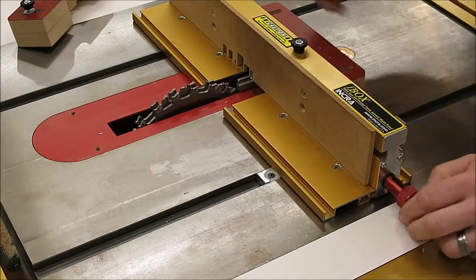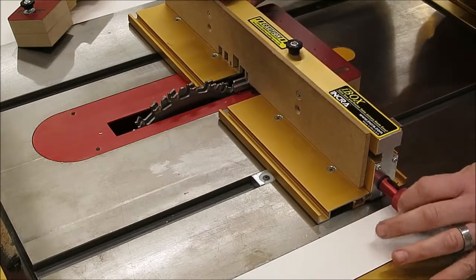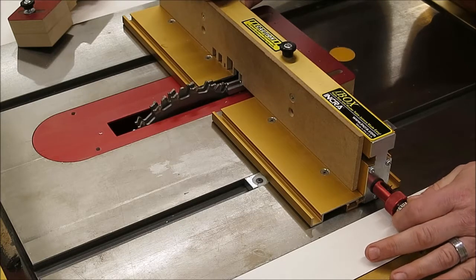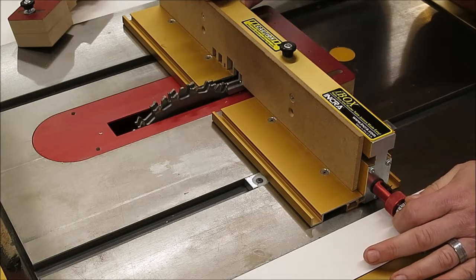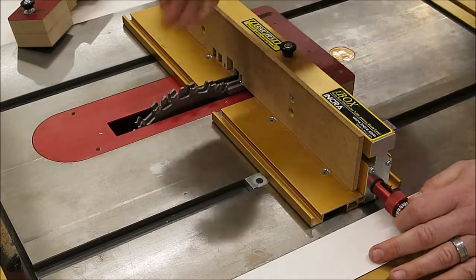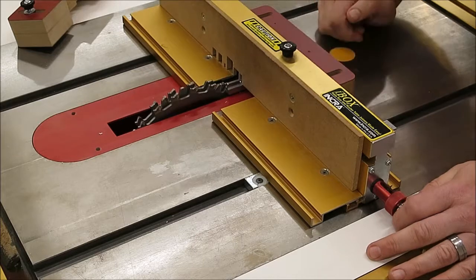Second step: switch to the silver knob. This is the actual kiss calibration, where you just use the silver knob to very gently kiss the inner pin plate off the edge of the cutter. You don't want to let the pin plates press against the cutter.